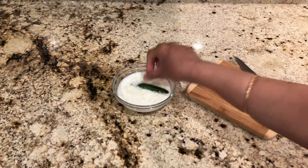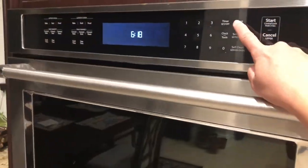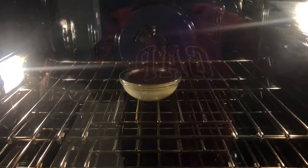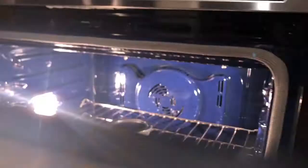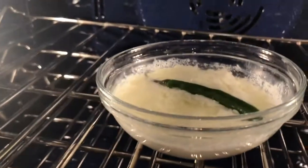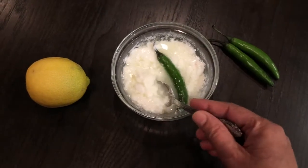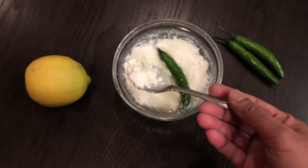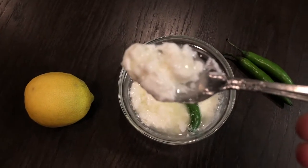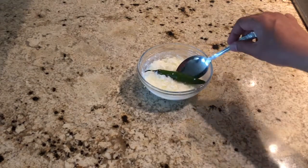I am also adding a green chili with the stem to this, and I am going to keep this in a warm place. I am going to switch on the oven light so the oven will be warm. Keep the container with milk and lemon juice inside the oven. After 10 hours, you can see the milk is curdled nicely — this will be the culture you will be using to make the curd. You can remove the green chili now.